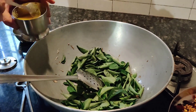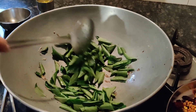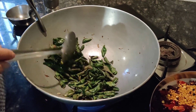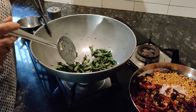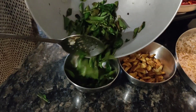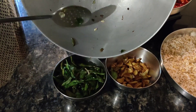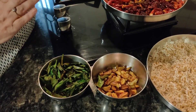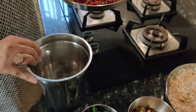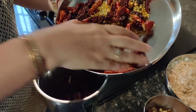We will cut the rice. We will cut the rice and put it in the bowl, mix it into the bowl, and mix it in the bowl.